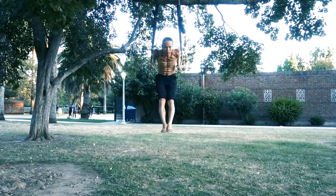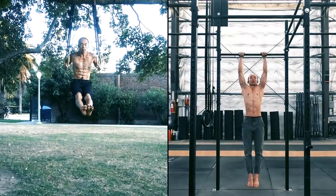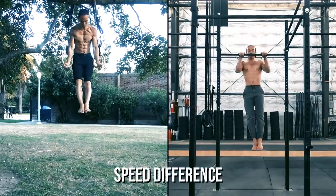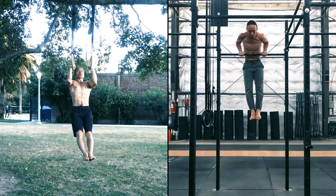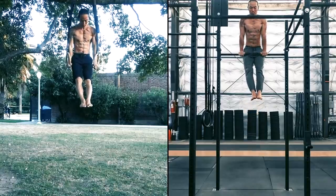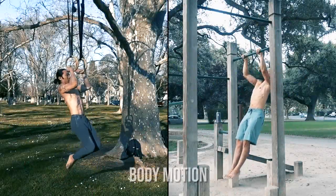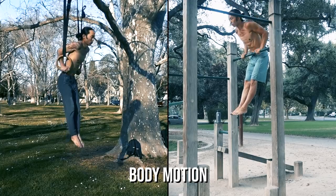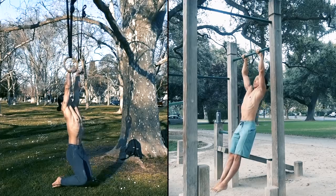When you compare the two side by side you can quickly see a few distinctions. Speed: the ring muscle-up is performed at a slower pace than the bar muscle-up. In fact, it feels more natural to learn the ring muscle-up in a static and controlled manner, while learning the bar muscle-up requires more momentum. Body motion: the bar muscle-up creates a unique C-curve with the body, while ring muscle-ups are typically done with the body rising vertically.